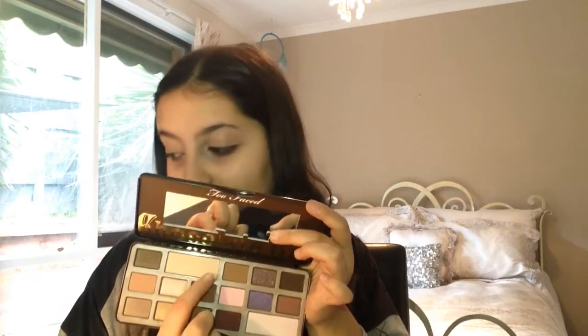To set that, I'm grabbing my Too Faced Chocolate Bar palette and the shade White Chocolate. Then grabbing the shade Salted Camel, I'm going to be putting this in my crease.